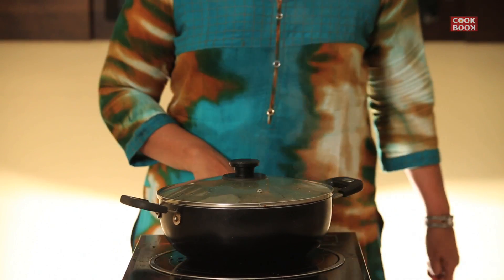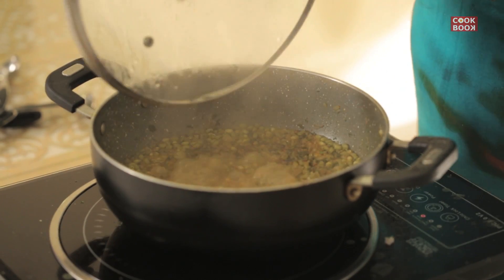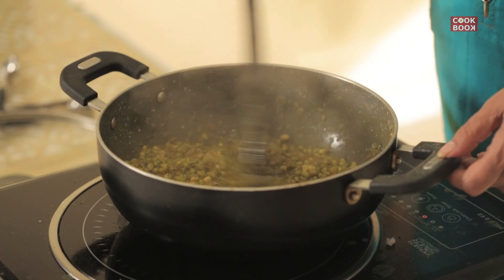Cover and cook for 5 to 7 minutes. The 5 to 7 minutes are over, let's open the lid. The sprouted mung is cooked.